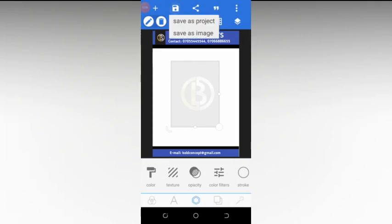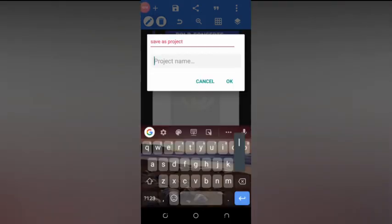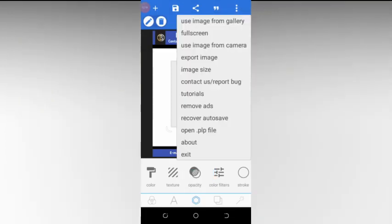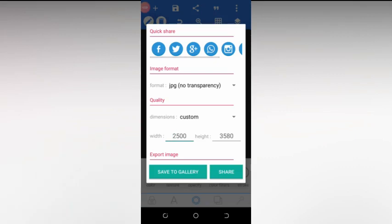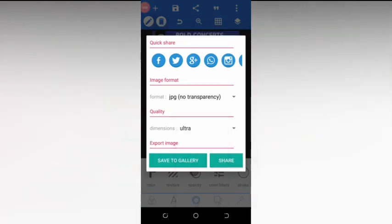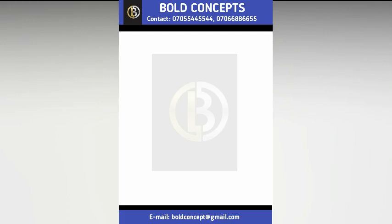This is how to design a professional letterhead using your Android phone. Once you are done, remember to save the project. Save it and name it 'Letter Header', then click OK. Click on the three-dotted line and select export. Export it and save to gallery. That's how to design a professional letterhead — see you in the next video.